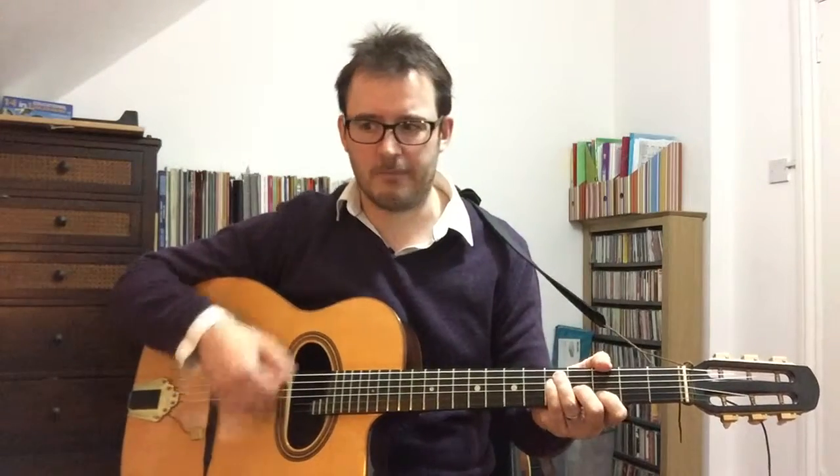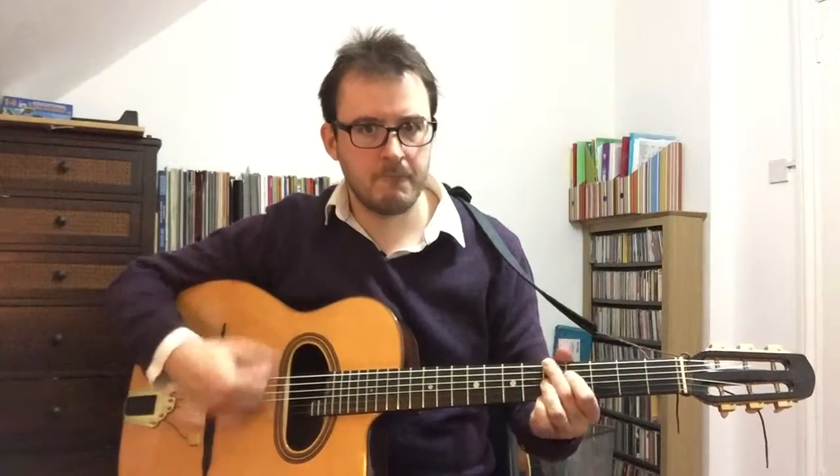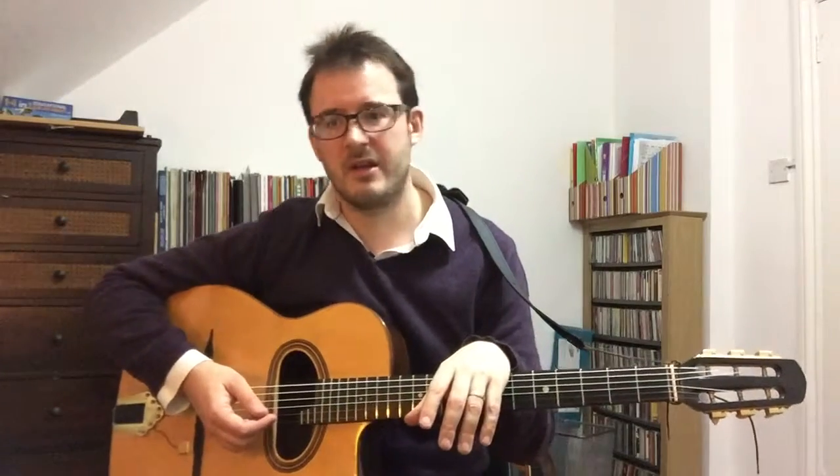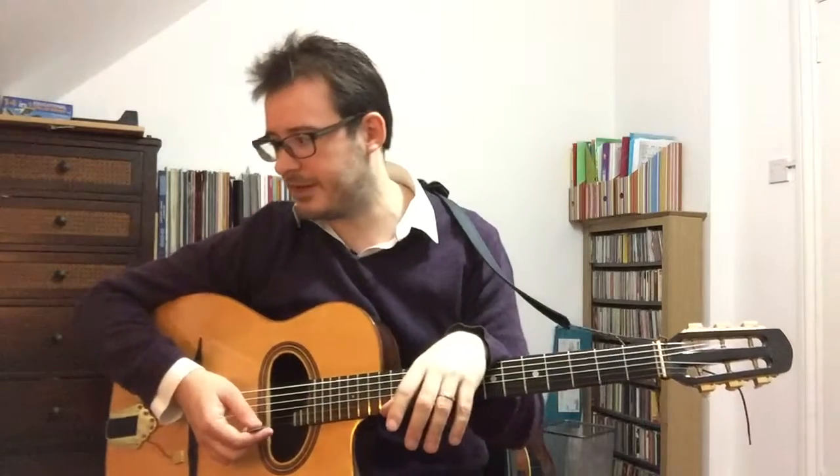Some styles of gypsy jazz are very percussive. I don't really like that real short kind of style — it can work depending on context, and some people make it sound good. But I prefer to have more of a bounce to it, which comes from getting the notes the right length, which you control with your left hand muting.